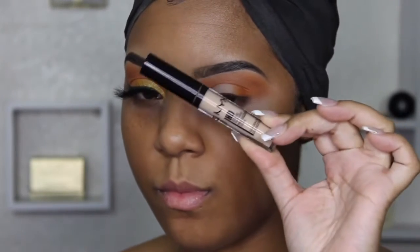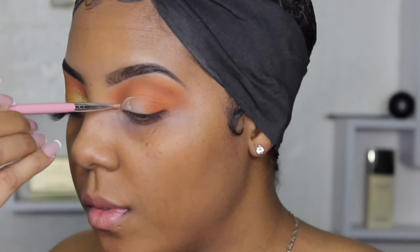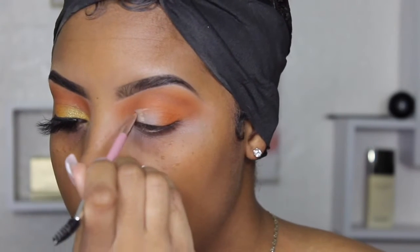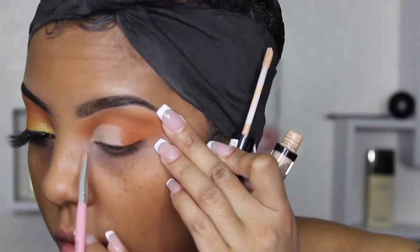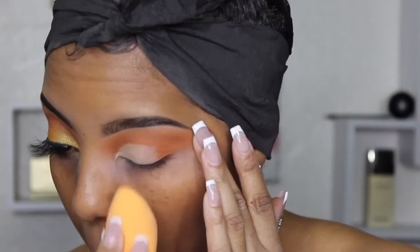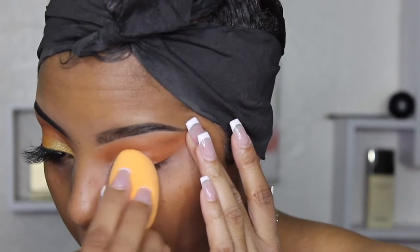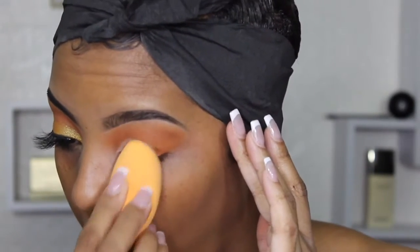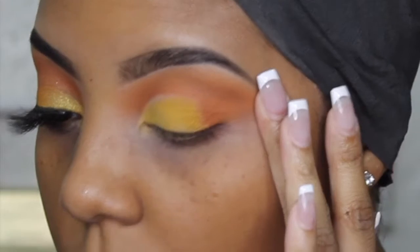I took that orange and put it on the edge of my eye to bring it in a little bit, because I decided to create a cut crease. I took the NYX HD concealer and cut my crease with it. I like that concealer because it's really bright, so whatever shadow I put on top of it will stand out. I'm not that great at cut creases — that's something I seriously have to practice, so I'm going to be trying more looks with cut creases because I really want to get that down. I went ahead and set that with some face powder so it wouldn't move.